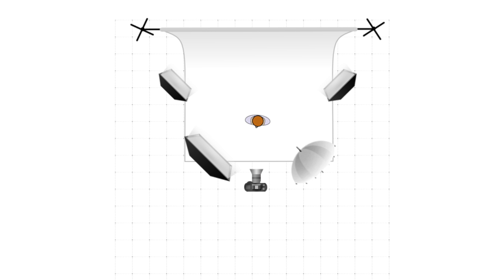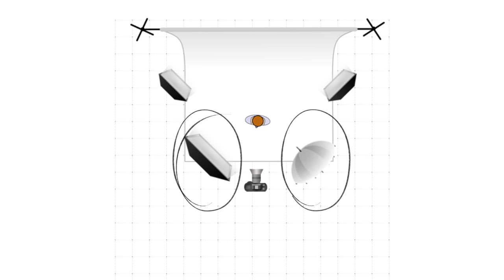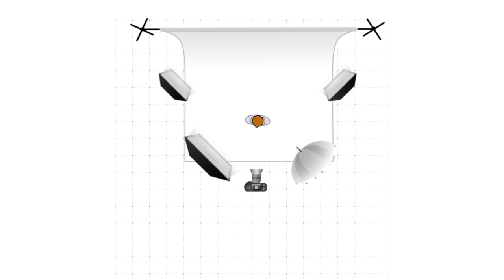This isn't what I'd call a low-budget setup because of the four lights, but I'd say that as long as the two key lights pointing directly towards your subject are decent quality, the ones behind your subject can be cheap. The background you choose is up to you — in this case, I've gone for a classic white background.